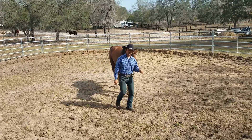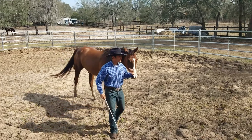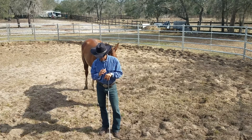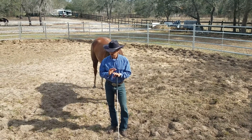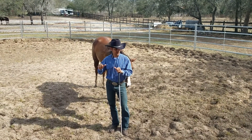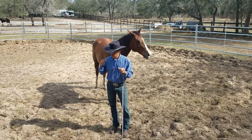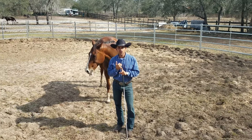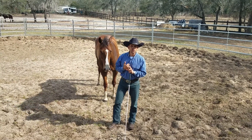By her following me around the round pen, she's telling me that she trusts me and she's ready to take it to the next level. This is what I like to do at the beginning — I like to have the horse loose, because if I have her on a lead rope and she starts acting all crazy, I could get hurt. My philosophy is simple: I don't want to get hurt and I don't want the horse to get hurt.